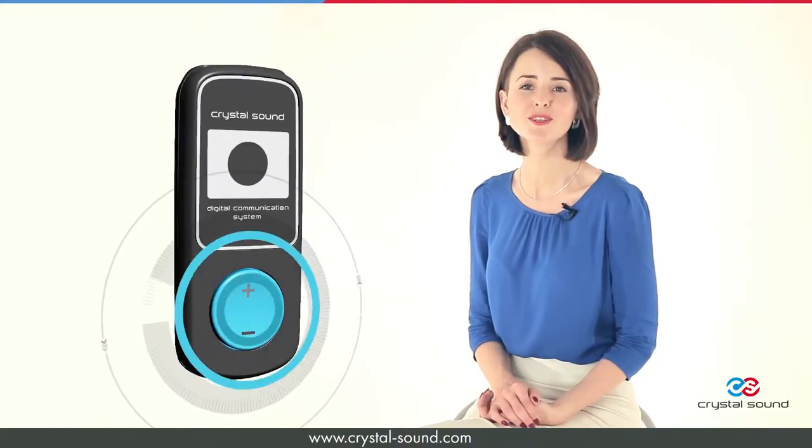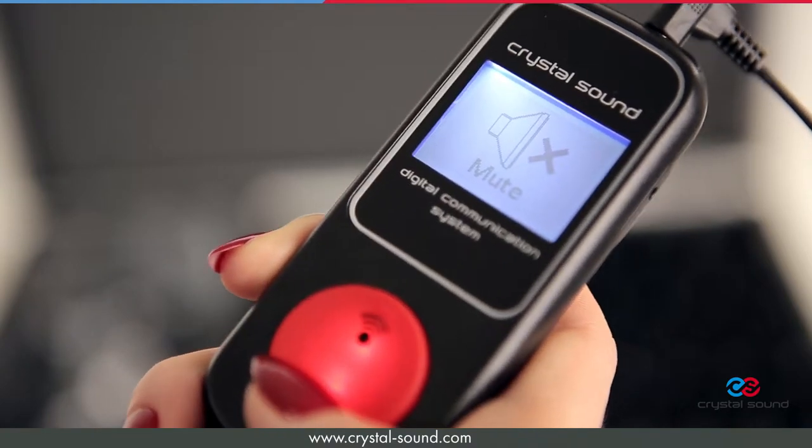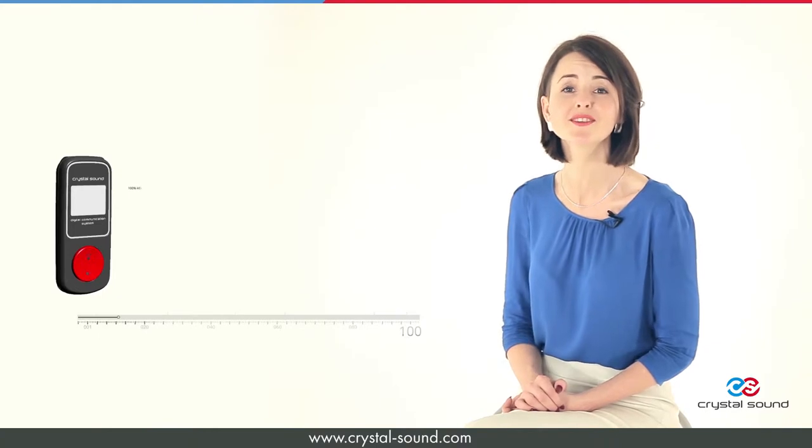There is a volume adjustment button on the listener's device. The speaker can use the mute button if needed. The system's working range is about 100 meters.